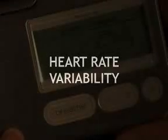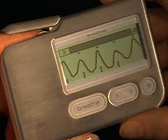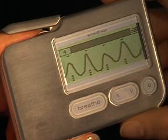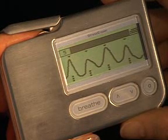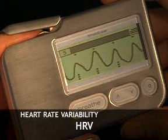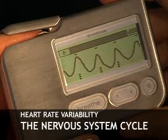To help you counteract stress, the Stress Eraser uses biofeedback from your finger pulse. Your pulse rate is constantly rising and falling in a wave-like manner. The infrared sensor takes a very precise reading of your pulse rate, and the Stress Eraser calculates the time between each pulse. It then graphs these tiny time variations as a wave. This measurement is known in the medical community as a type of heart rate variability, or HRV. The Stress Eraser graph shows how the time between pulses increases and decreases from moment to moment, all day long. This is the natural cycle of your nervous system.